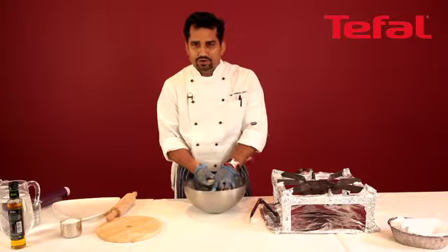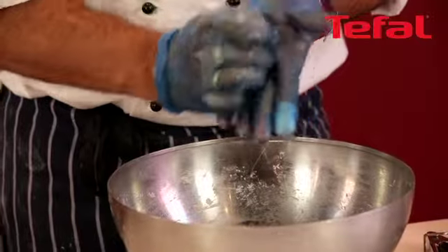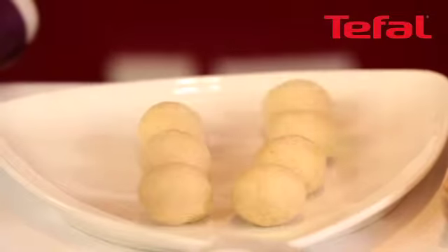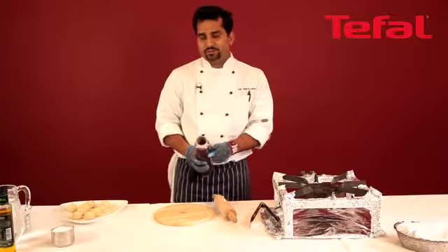Now I'm going to divide the dough into eight to ten portions. Make nice small round balls and keep aside. To stop the dough getting dry, cover with clean film.